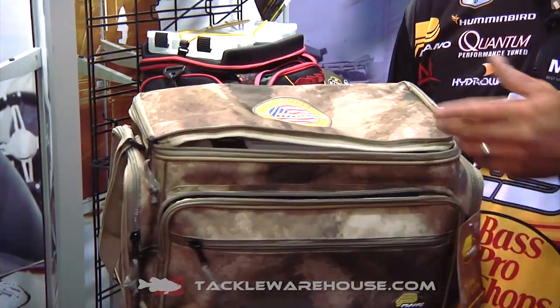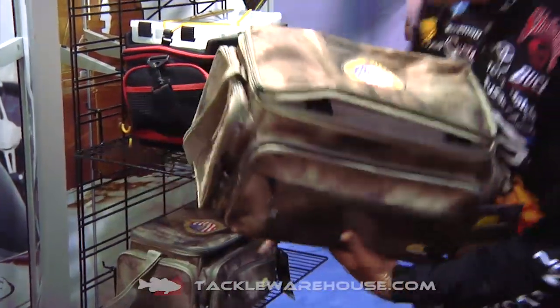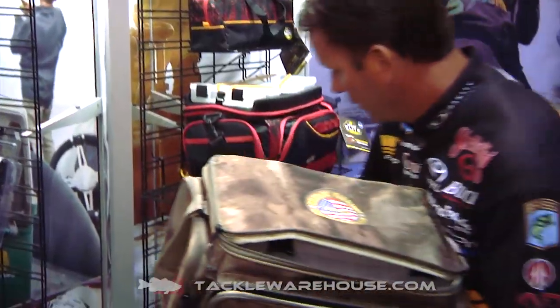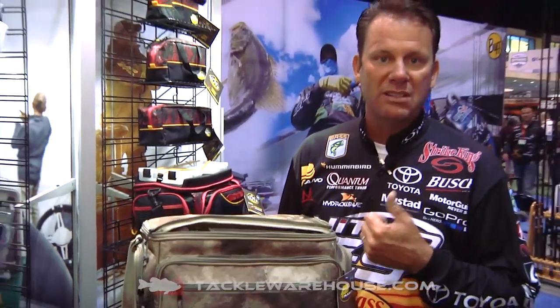It's very durable, just like you'd expect it to be, and it's filled with our 3700 and 3600 series bags. There are two different sizes. It's super durable, military grade, and part of the proceeds from every bag go to support the foundation.